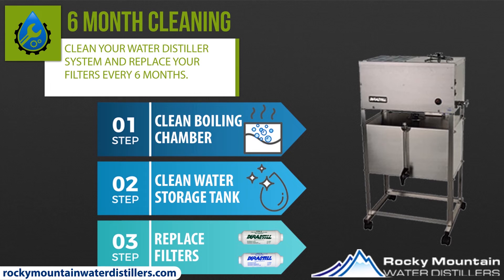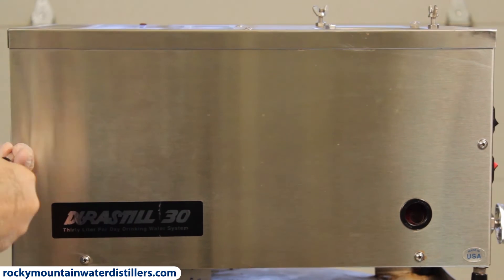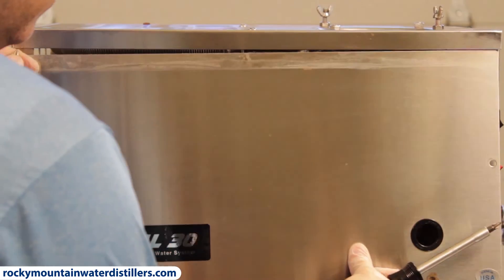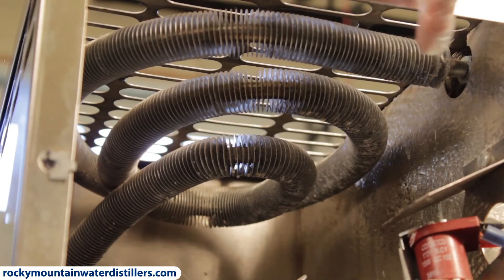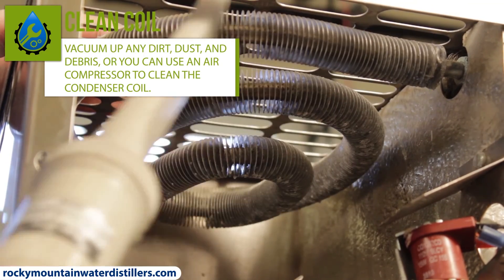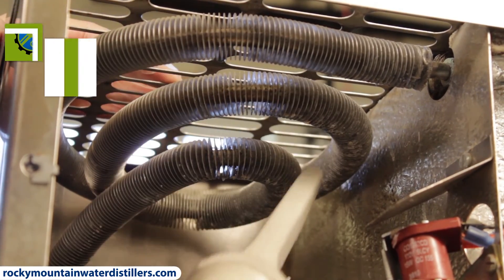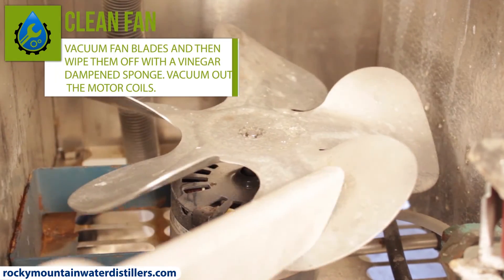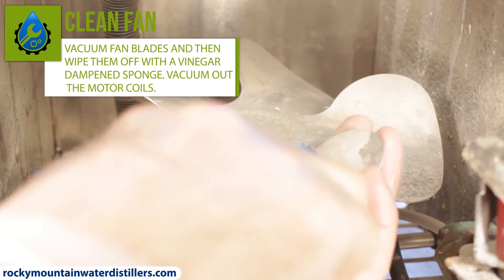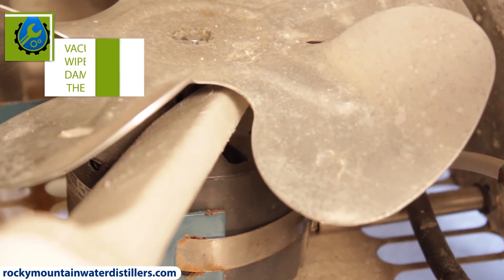You should clean your water distiller system and replace your filters every six months. You should also inspect and clean the condenser coil and fan every six months, but you will first need to remove the front panel of your water distiller — just unscrew a few screws and slide the panel off. Now you have access to the coil and fan. To clean the condenser coil, you can either vacuum up any dirt, dust, or debris, or use an air compressor and blow it off to clean in between the coil fins. When the condenser coil is clean, it cools the steam into water most efficiently. To clean the fan blades and motor, vacuum the fan blades and then wipe them off with a vinegar-dampened sponge — don't get the sponge dripping wet because you don't want any liquid to go into the fan motor. Then vacuum out the fan motor coils to get any dust, dirt, or debris off.